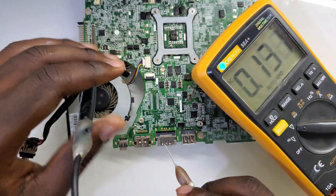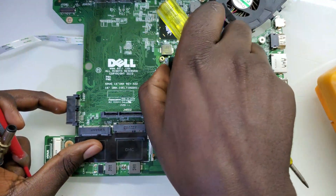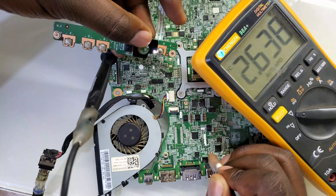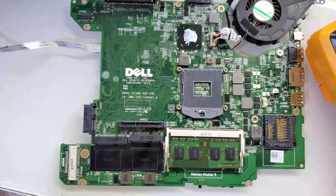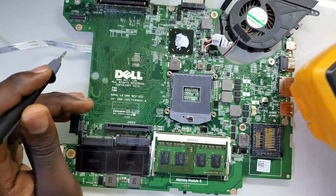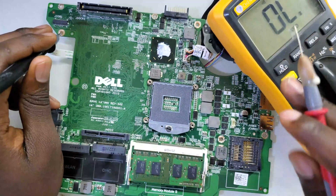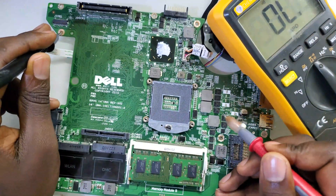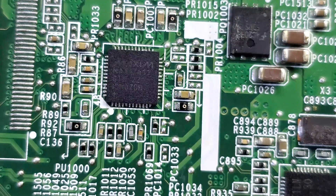I suspected the CPU was short, so I disconnected the CPU and still got 2.6 volts. That's when I knew the problem is not on the CPU. Next, I put my multimeter in continuity mode and tried to measure to see if there is a short on this power supply. All of the CPU power supply had no short.